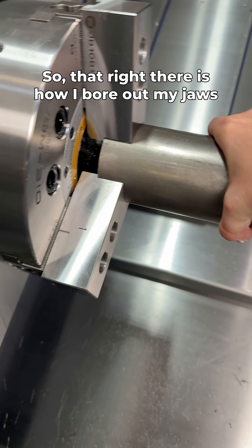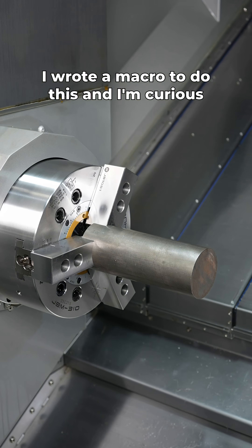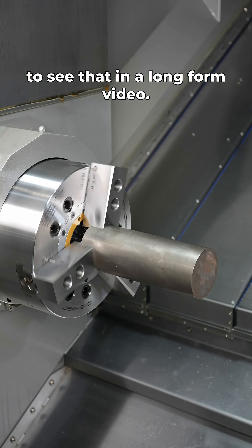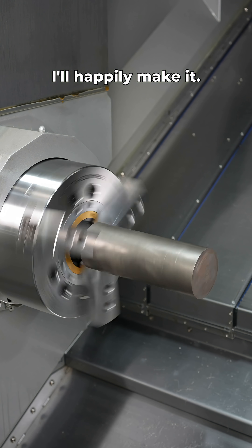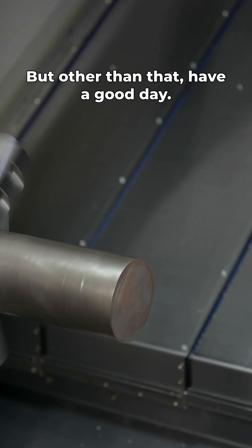So that right there is how I bore out my jaws on a mill turn machine using an end mill. I wrote a macro to do this and I'm curious if you guys would like to see that in a long form video — I'll happily make it. Let me know down in the comments below. Other than that, have a good day!